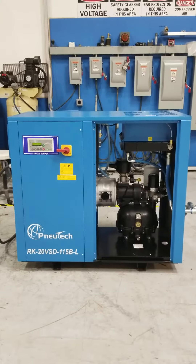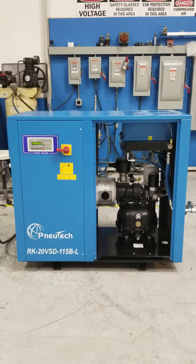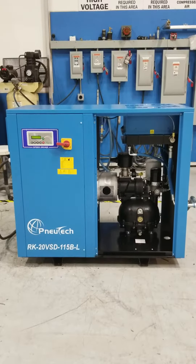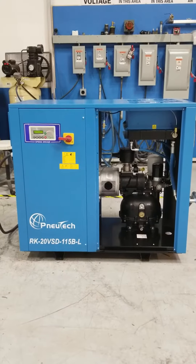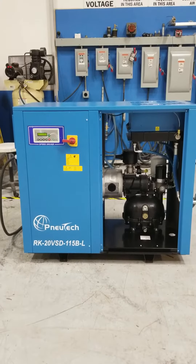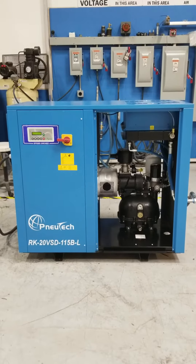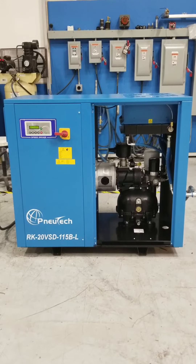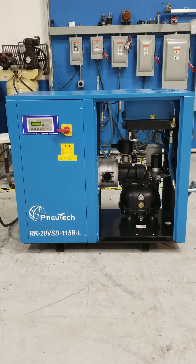If you have any questions about this unit, please contact me. My name is Aaron. Company name is Fluid Air Dynamics, and our phone number is 847-678-8388. Thanks for watching. Bye now.